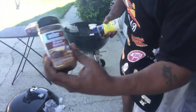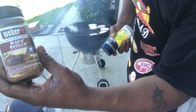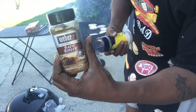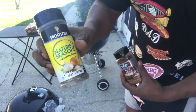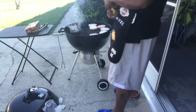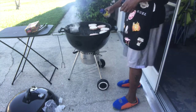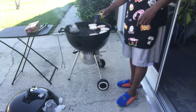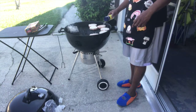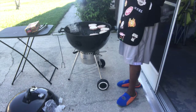For seasoning, I'm using Weber's Blazing Burger seasoning on three of them — love this stuff. Then Nature's seasoning for the wife on the other three. Simple — just sprinkle it on top, and when you flip it over you do the same thing on the other side. Easy day.